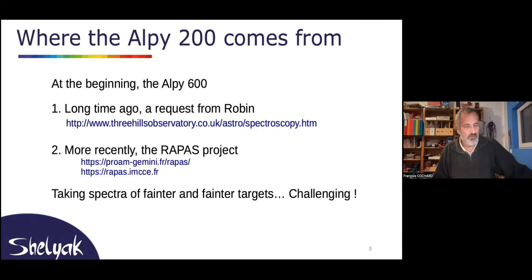Now more and more people are really looking at very faint targets, and the need is really increasing. Regularly, Robin came to us saying that people were asking if it was possible to have this instrument for themselves. And now we are happy to say that yes, it is available — we have made the job. Thank you, Robin, for pushing us.